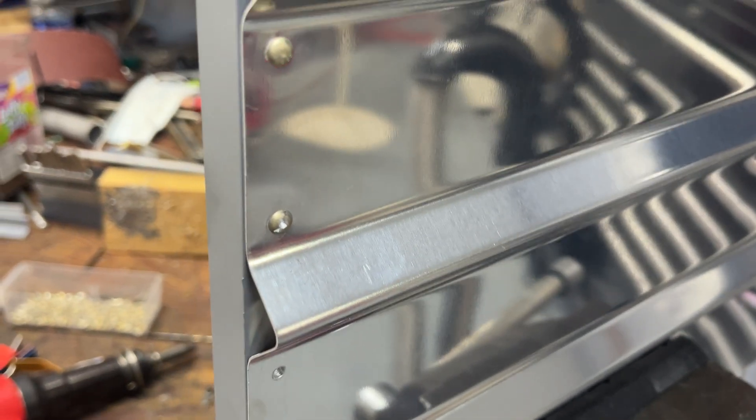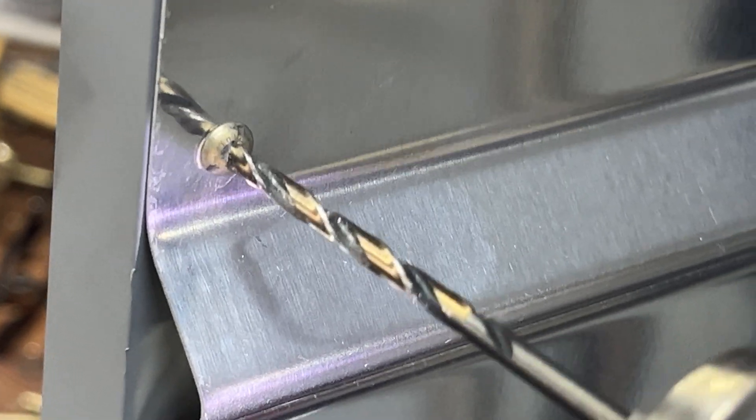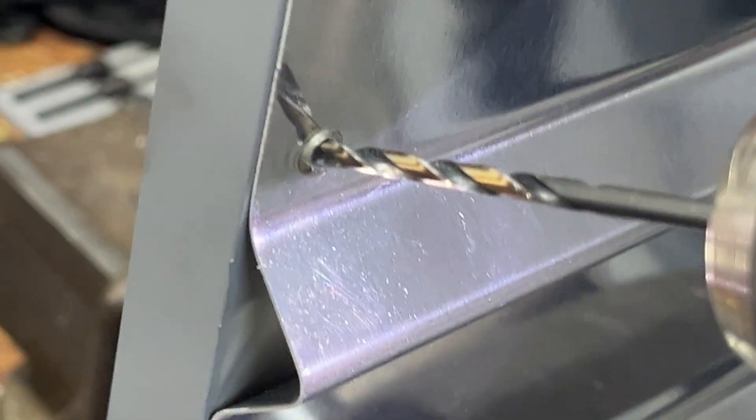I've got the drill started. As I drill, I'm going to move the drill around slightly — the idea is to just get the head to snap off. You want to be centered; we don't want to enlarge the hole at all. Eventually you drill it down and you can see it snaps right off. We have not drilled into the substrate at all.